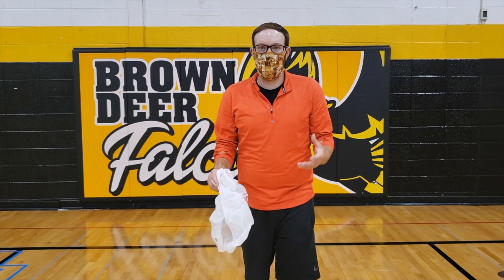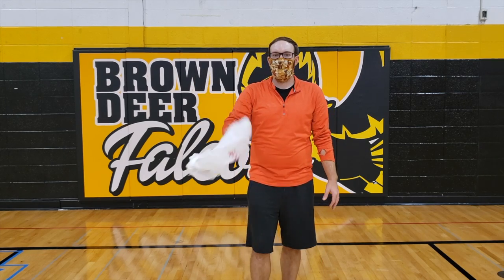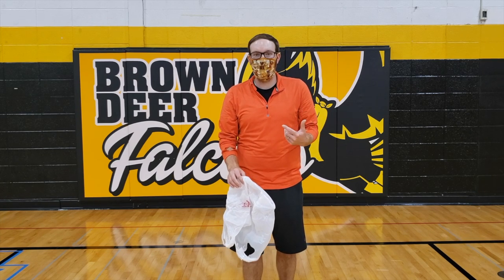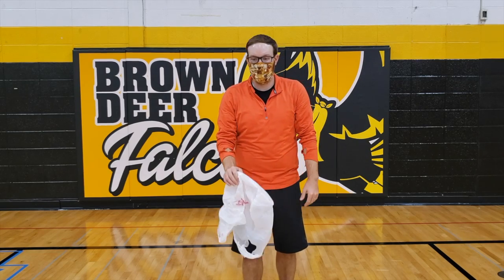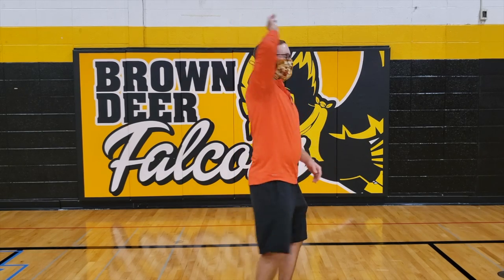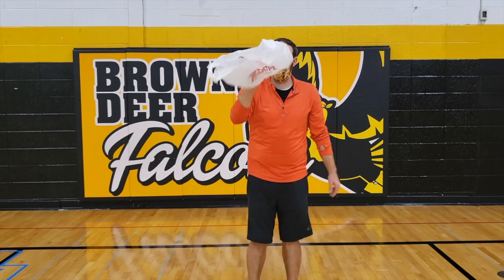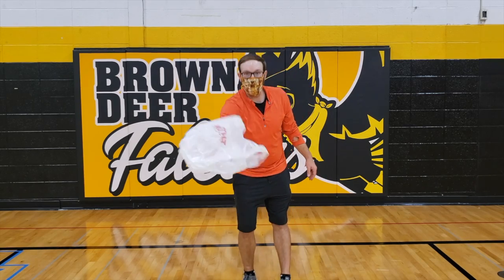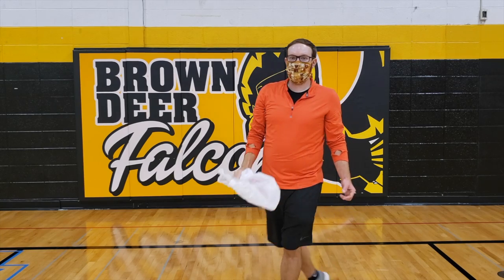Level 3, boys and girls — it's starting to get a little more tough. You're going to toss your bag up in the air, spin around, and catch it. You're gonna do a whole 360 — that means one full turn. So I'm facing you, I should end up facing you. So it's gonna look like this: toss, turn, catch. Woo, almost missed that one! Just like that — 30 seconds, go.